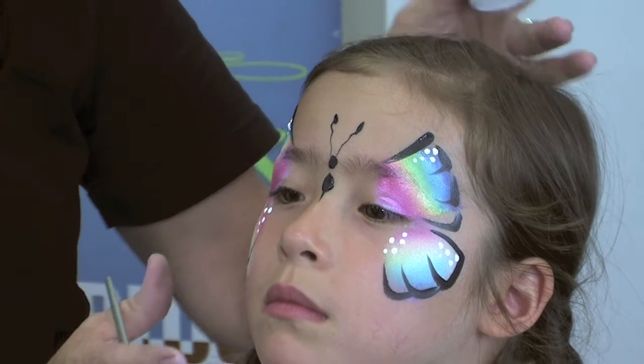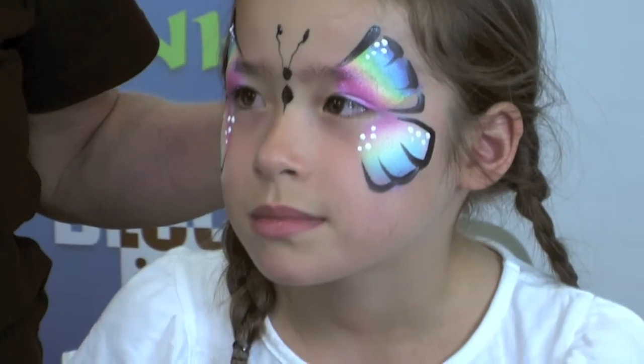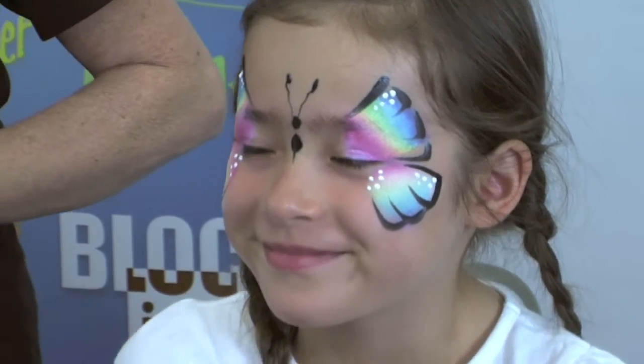Let's have a look at our beautiful butterfly. Give us a big beautiful butterfly smile, gorgeous girl. Come on, big butterfly smile — much better! Good girl, thank you.